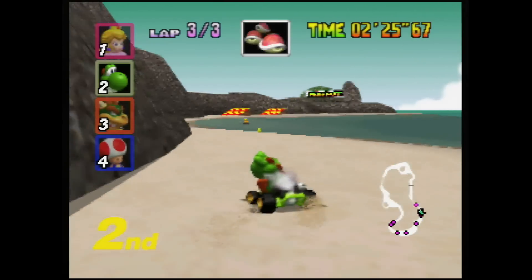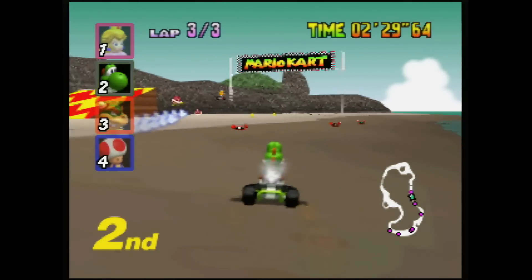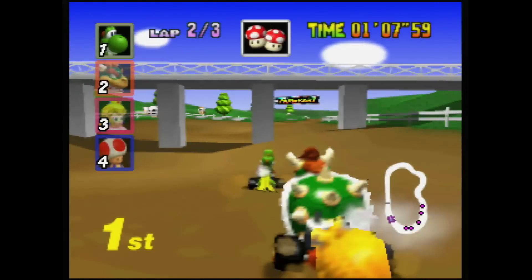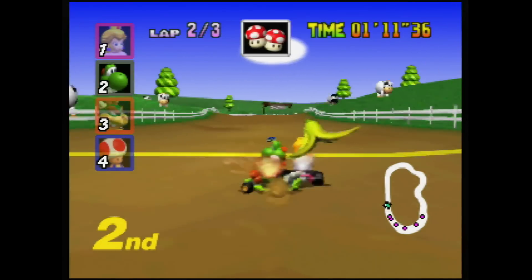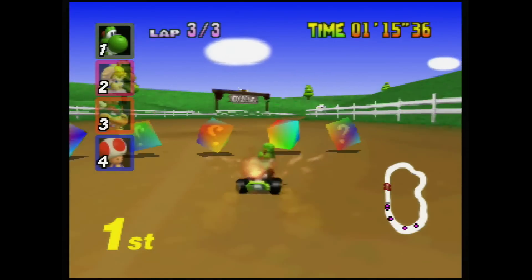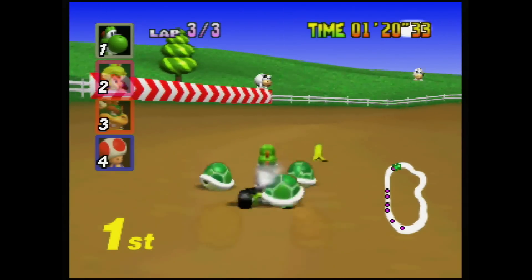The XRGB Mini does an awesome job with 240p content. These settings should give you sharp, defined pixels. Still, there is some color bleeding, and occasionally faint texture details are lost. Compromises aside, these settings should give you a satisfying Nintendo 64 experience on the big screen.